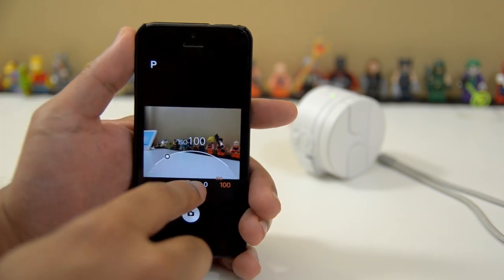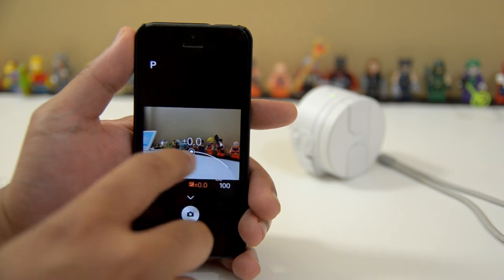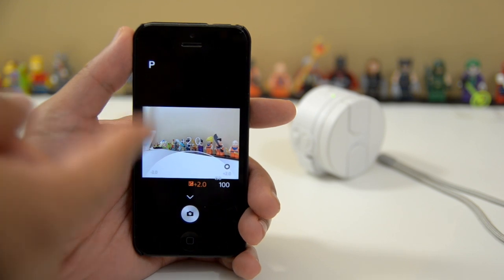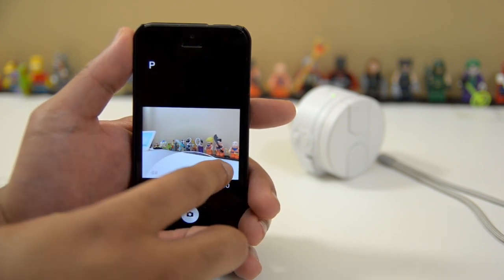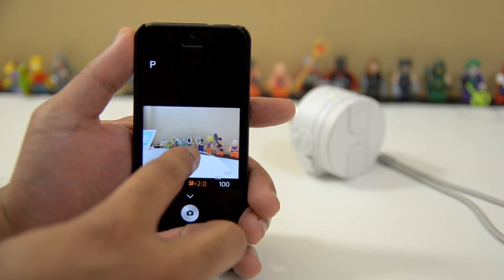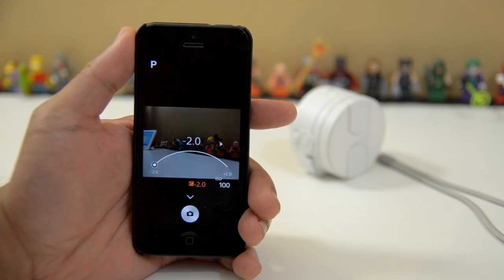And then we also have exposure compensation. This is interesting because you can go up to a full two stops of exposure compensation. You can see the camera's view basically brightens up — it gives me two additional stops of exposure compensation. And you can do this in little increments: 1.3, 1.7, then it goes over to two. And from zero, we can also take away from exposure compensation — 0.3, 0.7, 1.0, 1.3, 1.7, all the way to negative two stops.